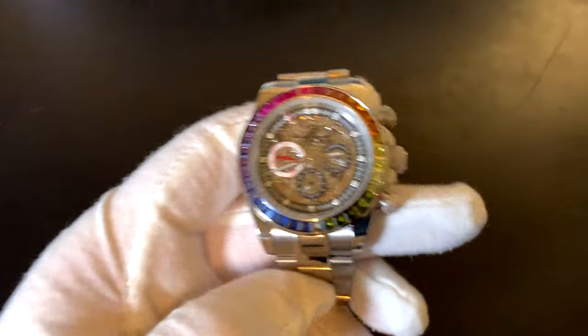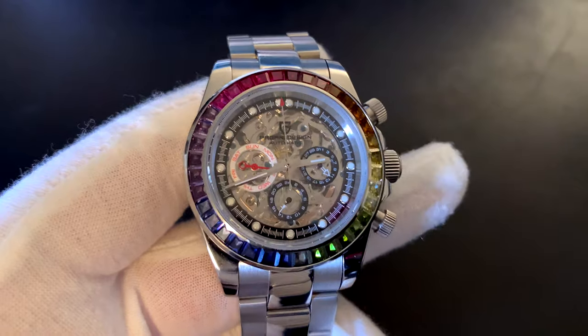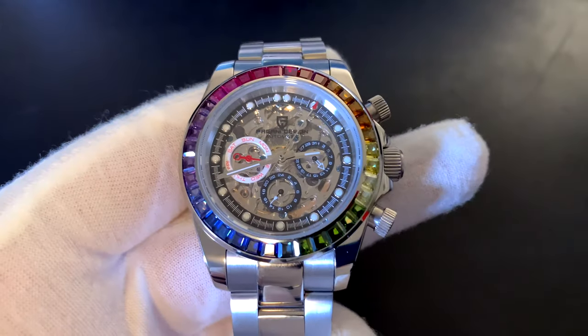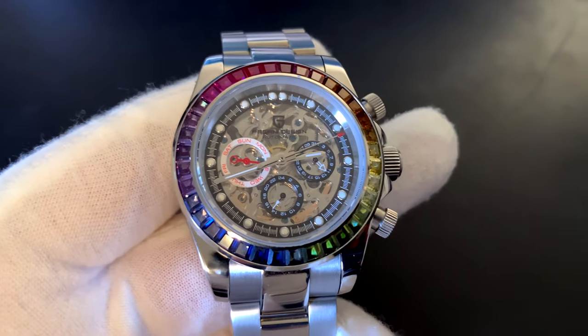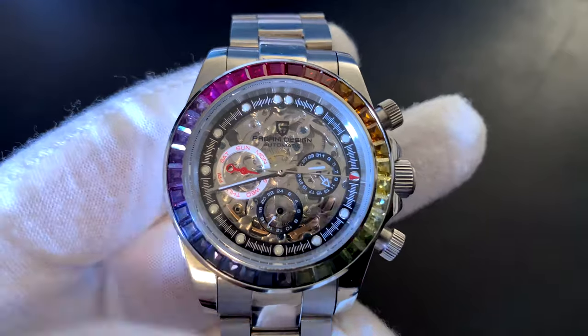I would strongly recommend you guys look at these — they're on AliExpress, there are tons of them. They have this in a black face, a white face, and the skeleton one here. If you think it's cool, go grab one. Strong recommendation. It may take two or three months like mine took, but they're great watches. Everything I've gotten from Pagani so far is quality — they look good, they feel good. Definitely check them out if you're interested.